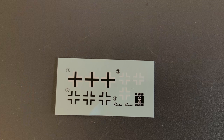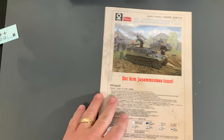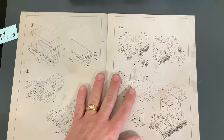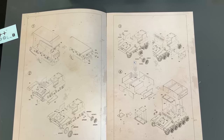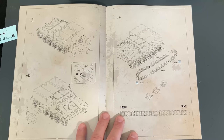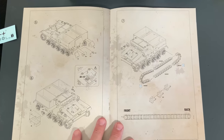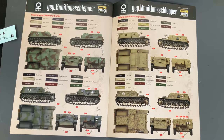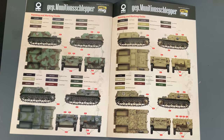You also get a set of decals with three different time period options. The instructions on this particular kit are pretty easy — there are only seven different steps to put this one together. You can see how they've laid it out, and you get multiple different marking variations, which is why you'll need the different types of iron crosses for the sides.